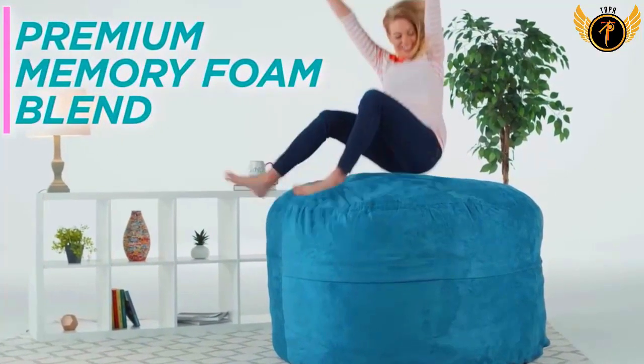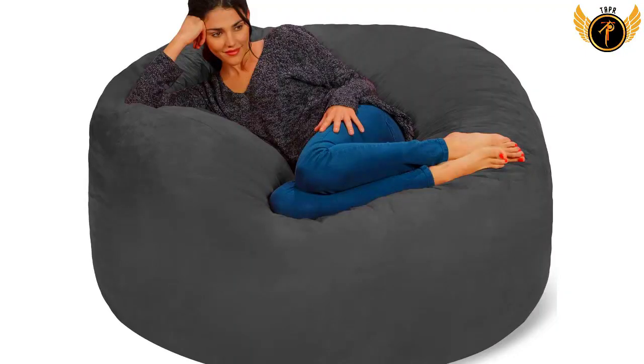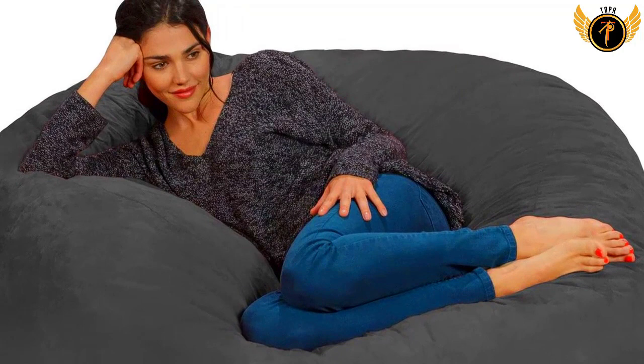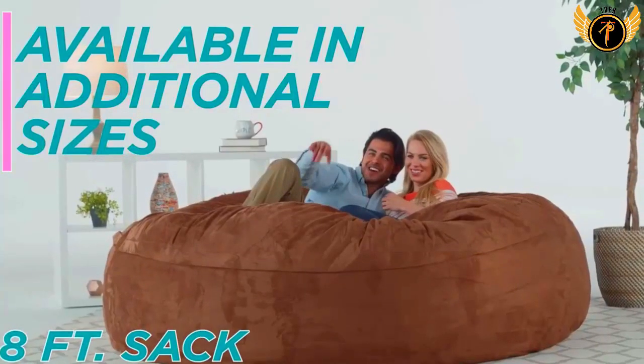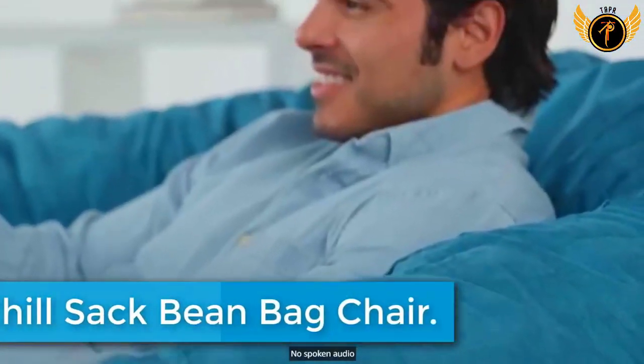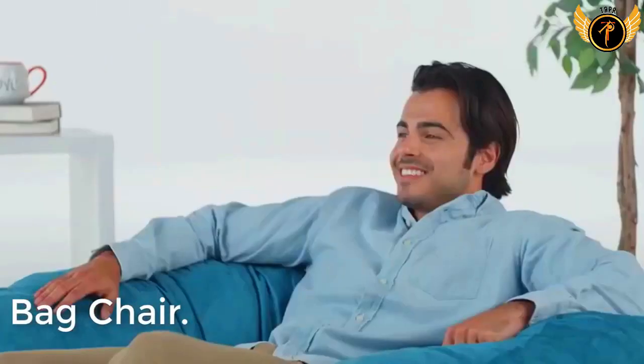Chill Sack beanbag chairs are stuffed with a shredded soft memory foam blend that is highly durable to maintain shape while increasing comfort levels for the ultimate chill moments. The removable double-stitched micro suede fiber is soft to the touch, machine washable, and resistant to stains and discoloration for easy maintenance.